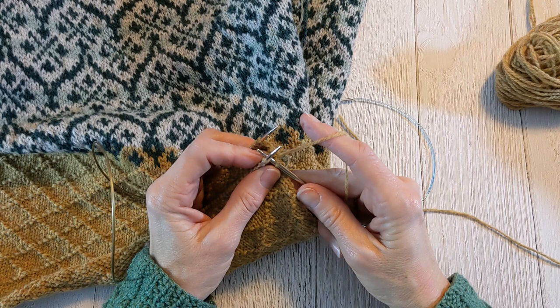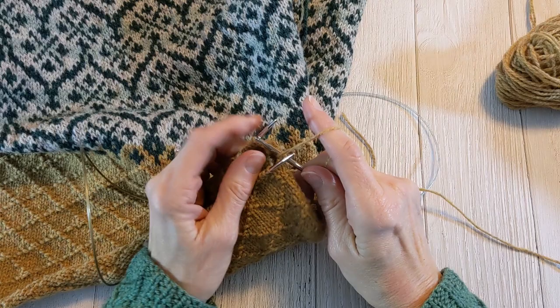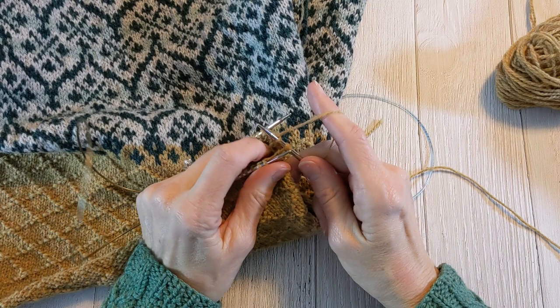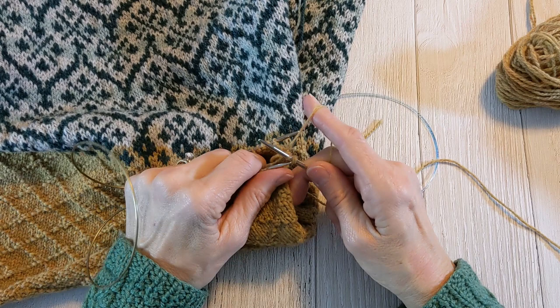So again, I'll put my right needle through the front stitch as if to knit and slip it off the needle. I will bring my yarn forward of the right needle, come through purlwise on the stitch on the back needle, purl that stitch, and draw it through. Then I will draw that stitch through this front stitch. Now I have two stitches and I can bind off normally — draw the first stitch over the second stitch for the bind off.